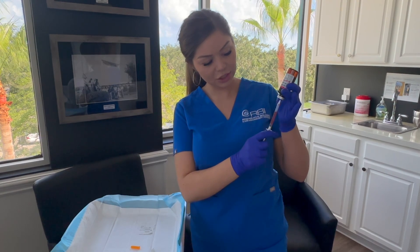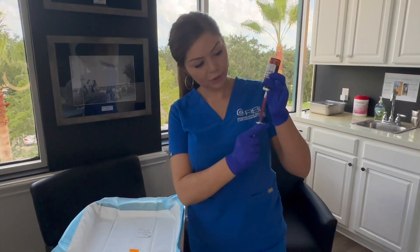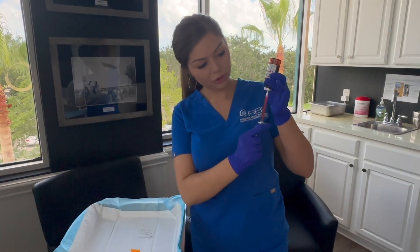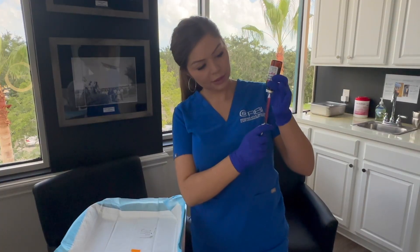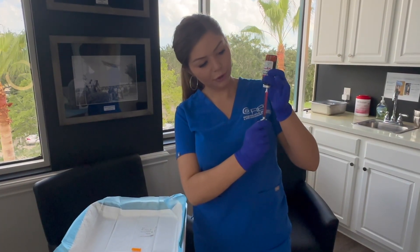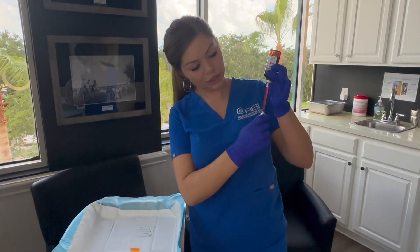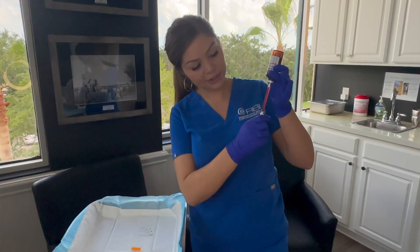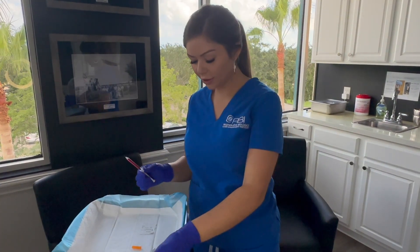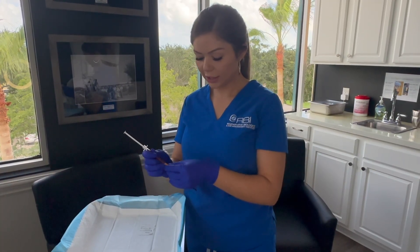This medication is generally injected once a month. Make sure there are no air bubbles in the syringe. You can pull back and forth until you get all the air bubbles out. Make sure you have that full cc drawn up, then remove the syringe from the vial and place the cap on the syringe until you're ready to inject.